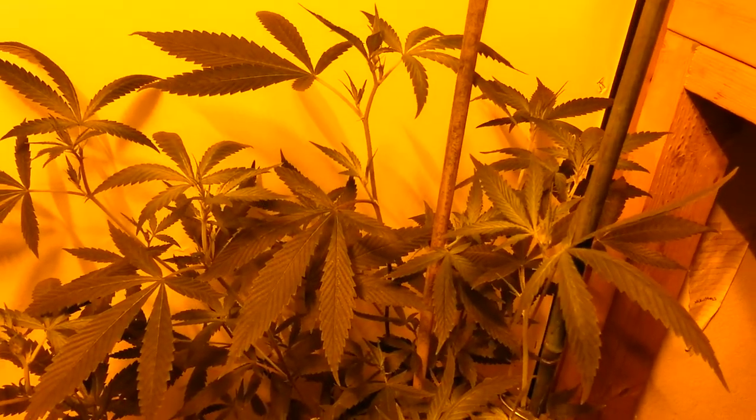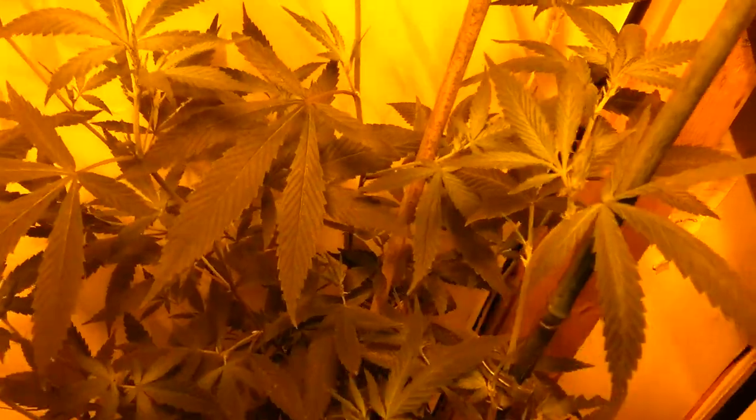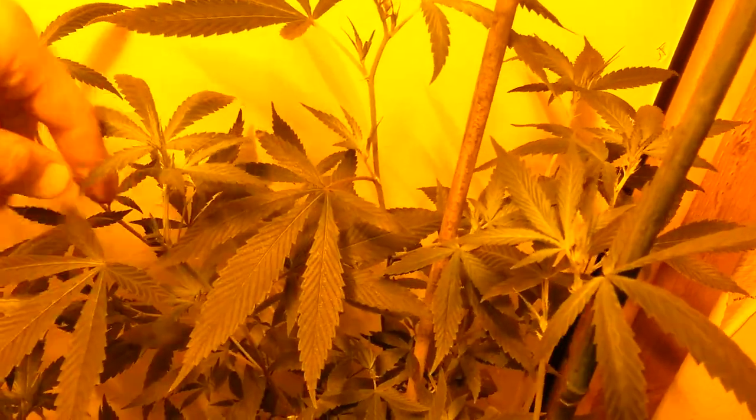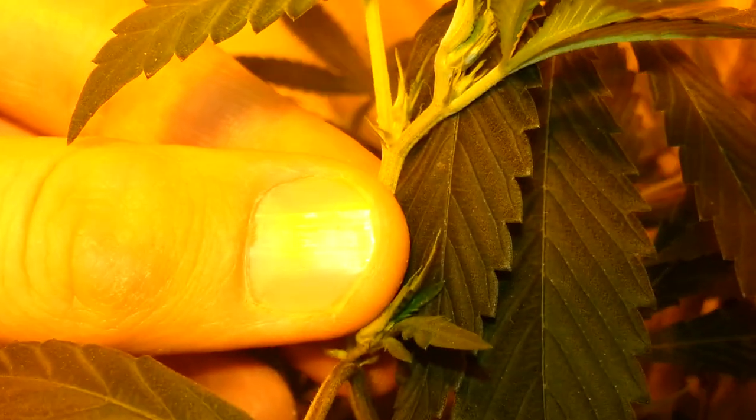Romulan Cotton Candy — just starting flowering. I put her in here one week ago, this is her seventh day. Pistils are shooting out now on the sides. Female pistils are showing, so she's just about to start her flower.